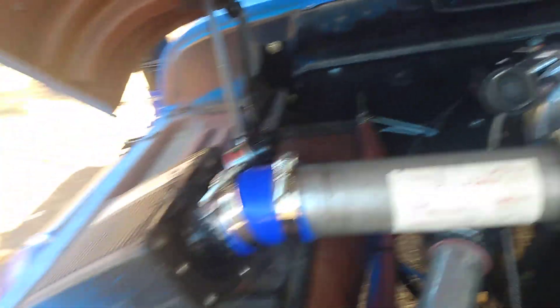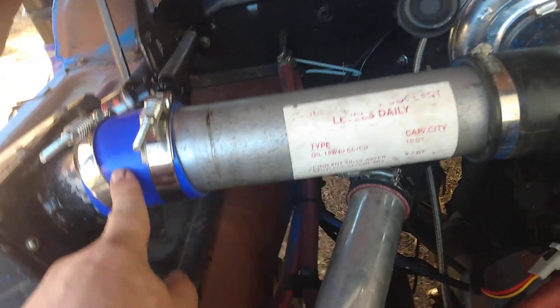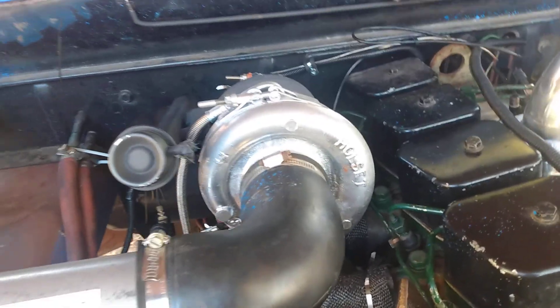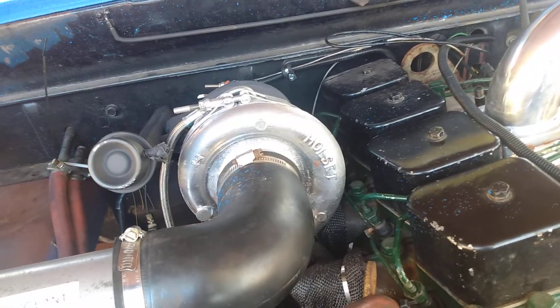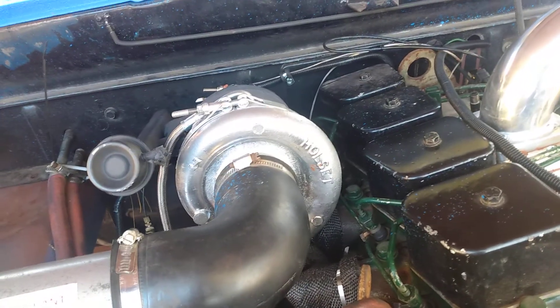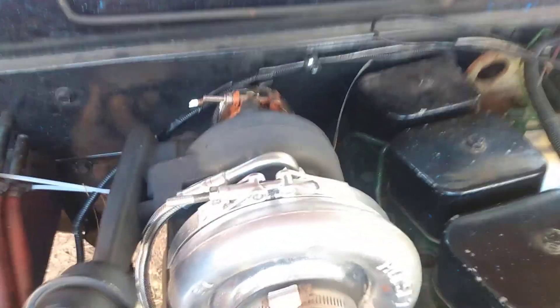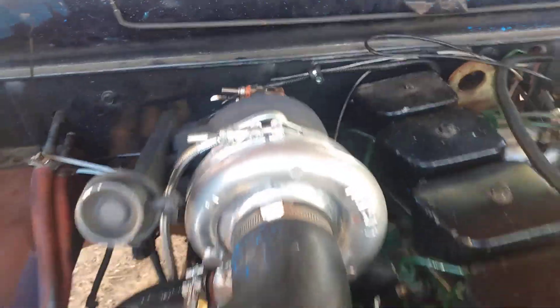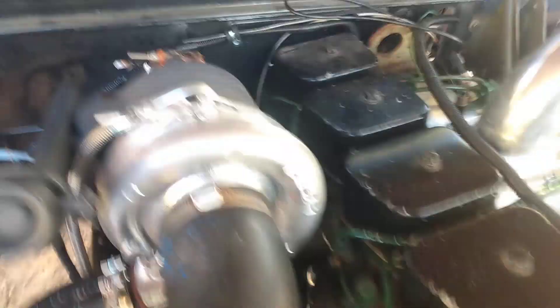From our filter box to the turbo, we had to shorten this pipe, put a straight intake boot there, and left the stock intake elbow. As you guys know, I modified the stock whole-set turbo that came on a lot of these 4BT engines with a billet compressor wheel, a 12cm wastegated housing, and bearing and seal upgrades.